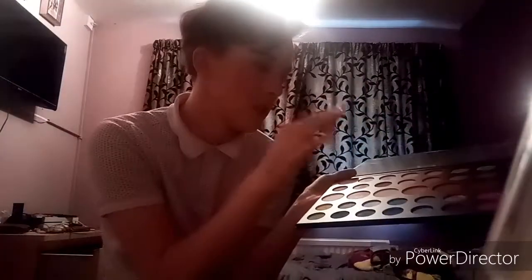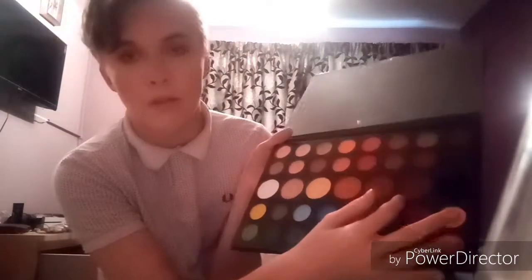Hi guys, I'm back. My camera shut off so I finished the eyes without you seeing what I did. Basically what I did was I used the palette — I used the yellow, the red, the orange, and a few shimmers, and I used this brown to do the under eye, along with some of the yellow as well. That's what you missed. You've probably all clicked off by now anyway, so it doesn't matter.